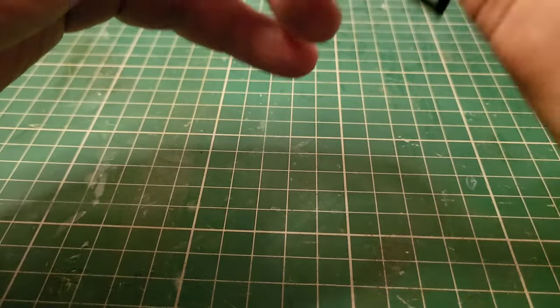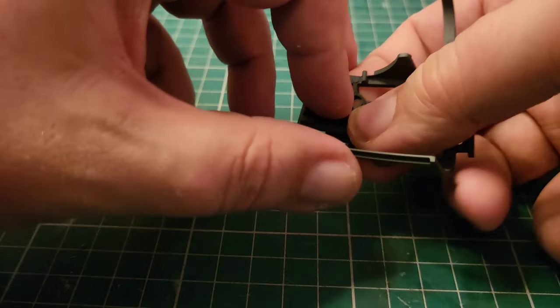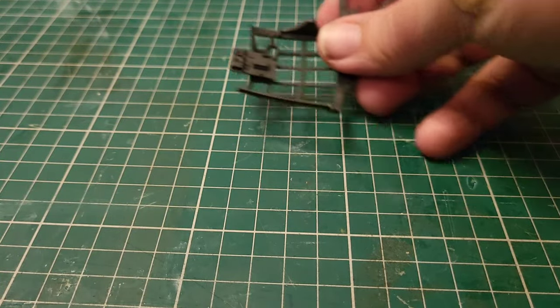I'm not entirely happy with the fit but we're going to hold that in — it'll do its job. That's where it's going to go; we've got that one drying.